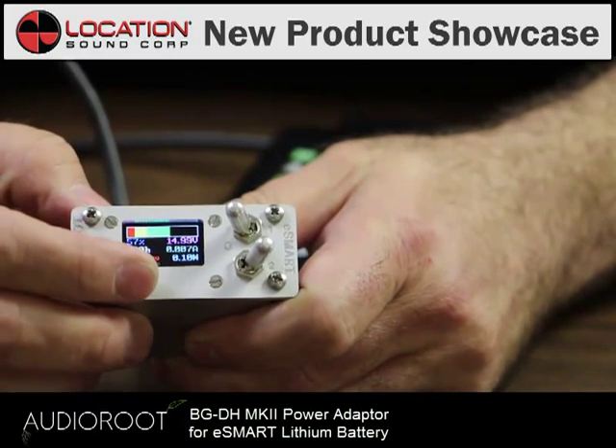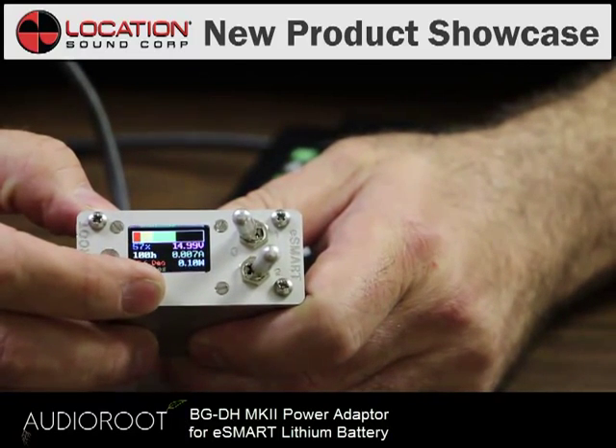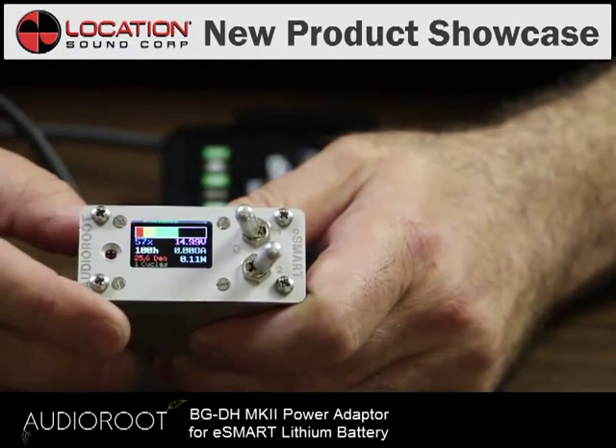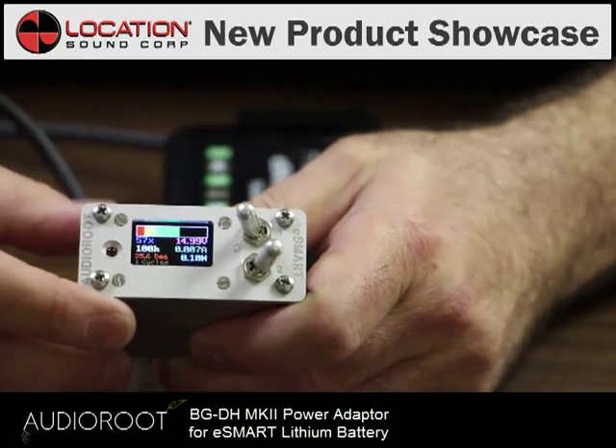You've also got a temperature gauge on your battery. So if it's running hot, you'll know, although it really shouldn't. It's a lithium battery and it works very well in cold temperatures as well.